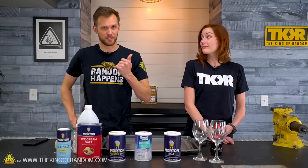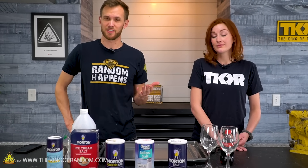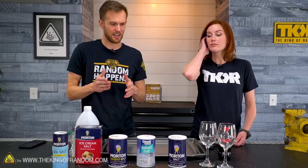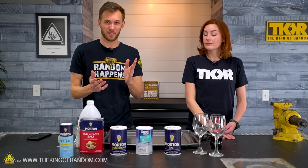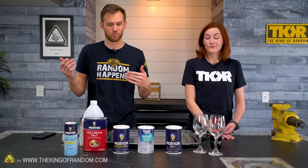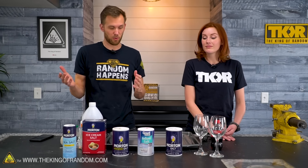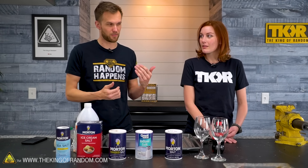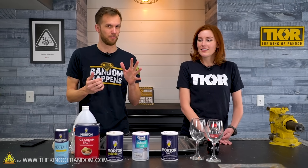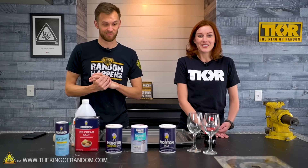We've done several debunking videos in the past, and several people have sent us a post by 5-Minute Crafts on Instagram, which I believe is a cut of one of their longer YouTube videos, showing several different things you can do with salt and asking if it's real or if it's fake. So we're gonna try them out. Personally, I think some of them are real and some of them are fake, so we're gonna find out which ones are which. We've got five of them — some seem like outright magic if they work.